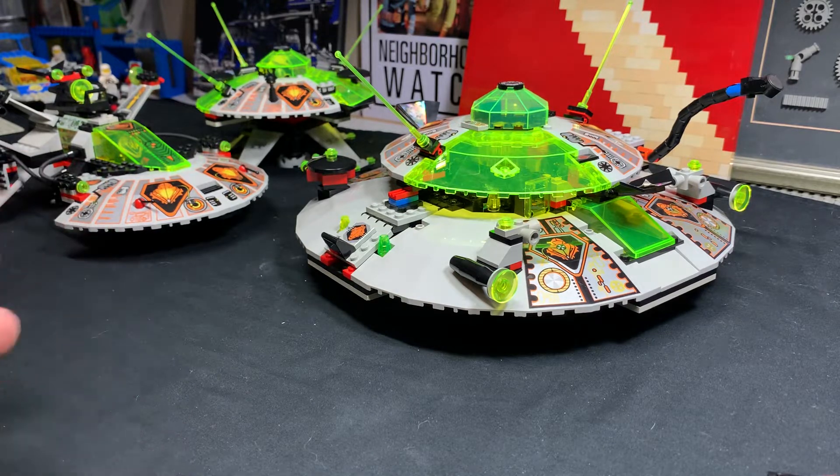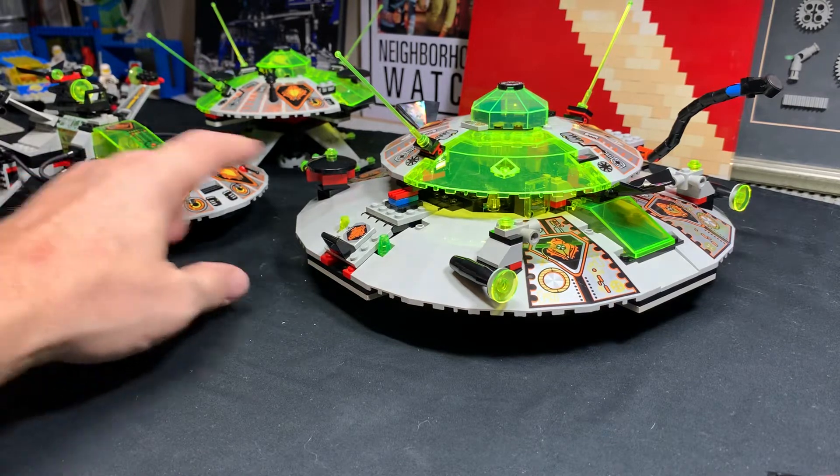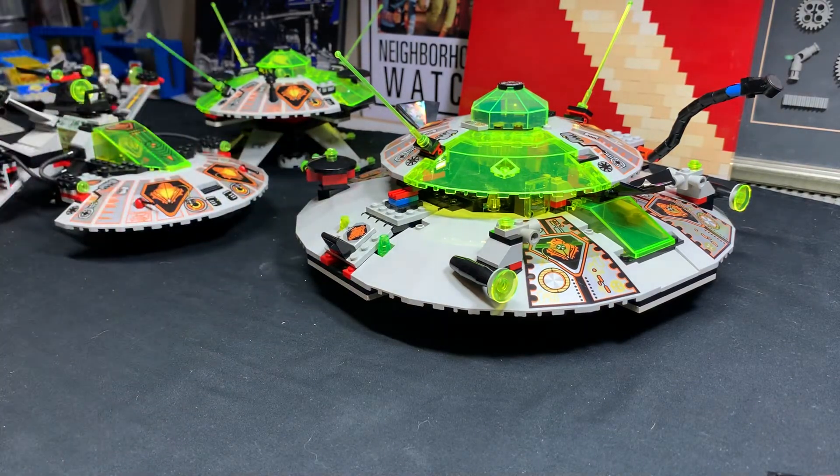It looks like a cohesive theme - it looks like all the sets belong together, with all the prints and all the UFO-looking things. UFO is not my favorite theme, and I did not spend a lot of time with it in my youth. But it's a worthy theme, and if you are a UFO collector, I'm not faulting you for that - I think it's an awesome theme to collect.